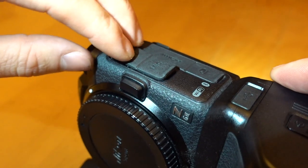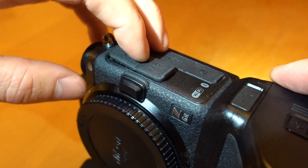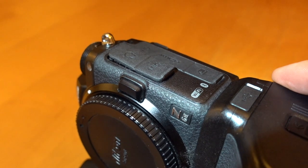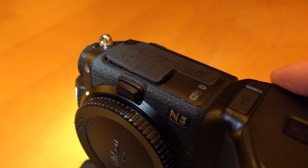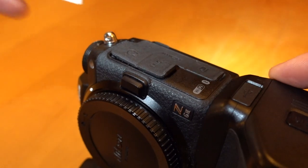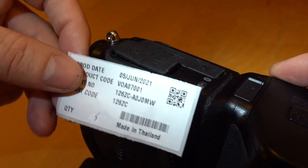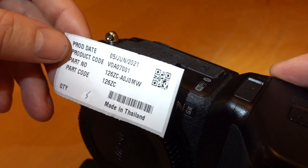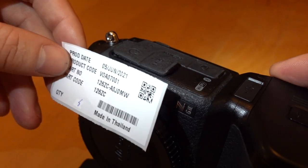I will leave links for replacement items in the description. You can purchase them on eBay from my shop. So this is the 126ZC for this one — made in Thailand, bought direct from Nikon.